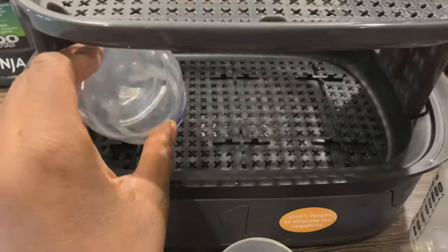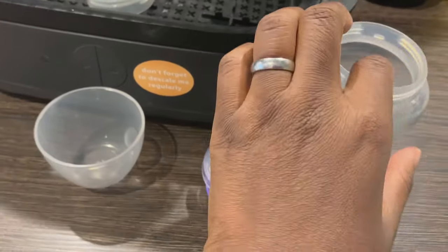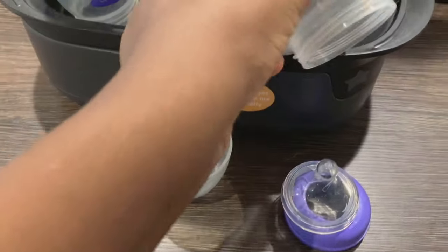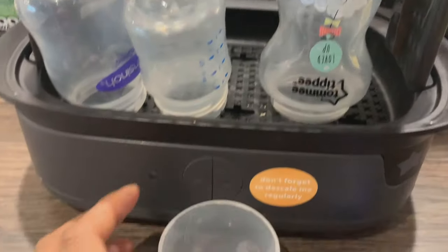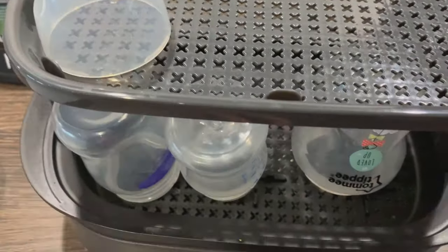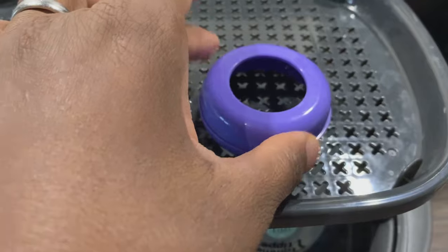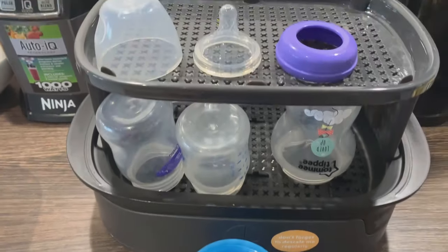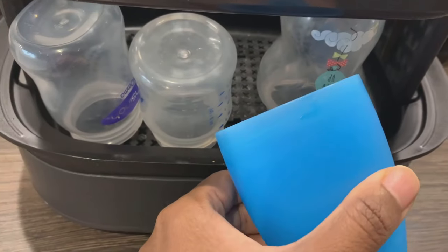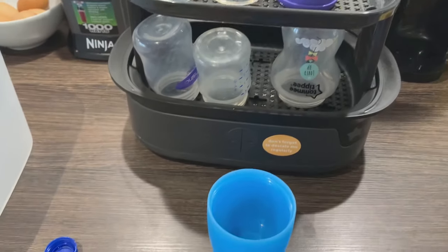What's so cool about the Tommy Tippy sterilizer is that even though the brand is Tommy Tippy, you don't need to use only Tommy Tippy products. You can actually use different types of bottles to sterilize in this sterilizer. As you can see here, I've got different brands and they all sit perfectly in it. I like to put the bottles at the bottom and then I put the nipples as well as all the other accessories that go with the bottle on the top.